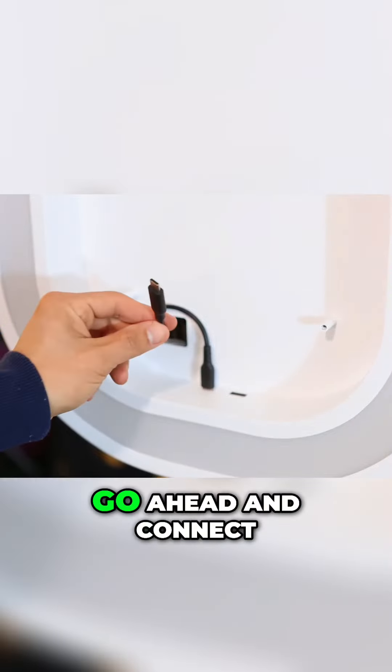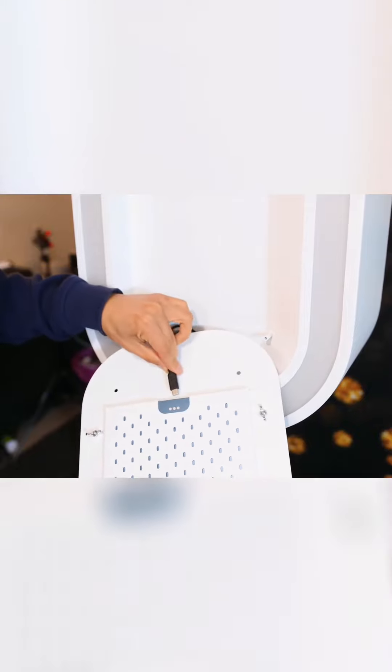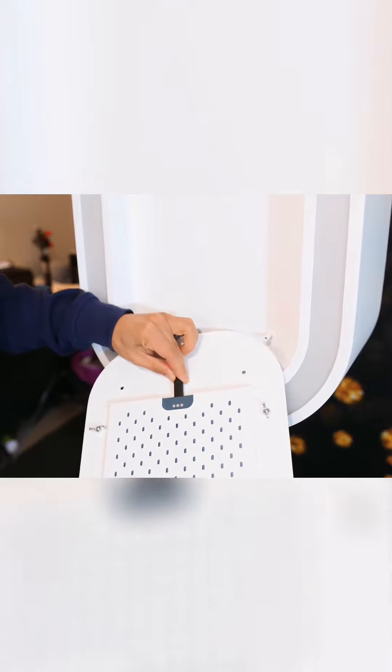This end I'm going to go ahead and connect to the iPad. Remember, this is the Axis right here. I'm going to go ahead and insert this into the iPad like that.